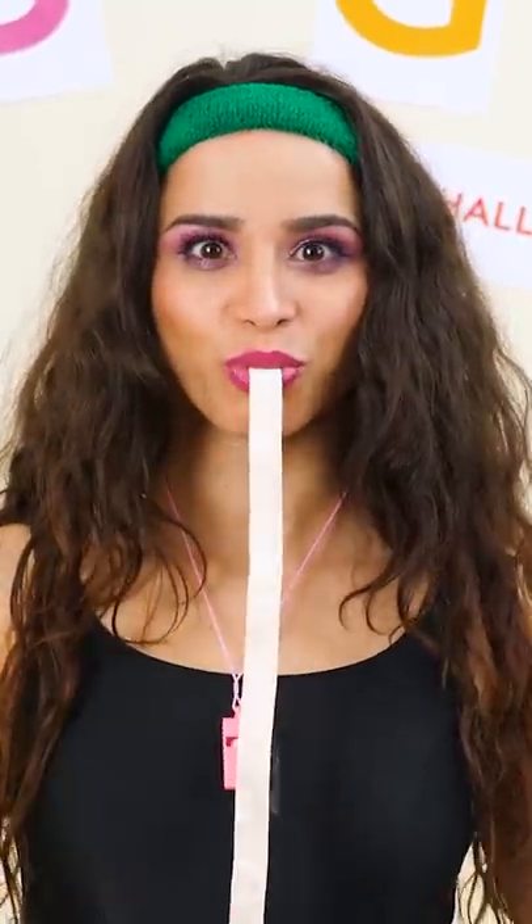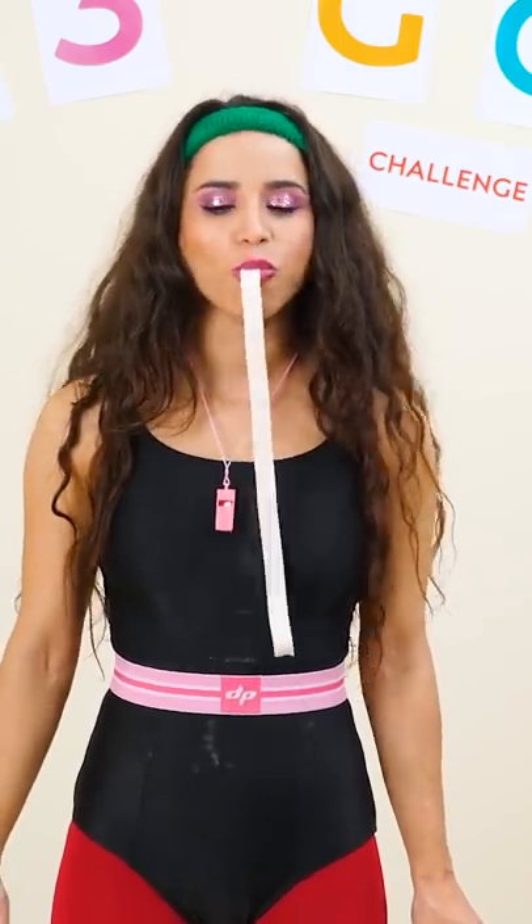You guys like gum, right? But can you handle this much of it in your mouth at once without the help of your hands? Man, that's enough gum to last you the entire week! Yes! I am the gum-chewing master! That was both fascinating and disgusting!